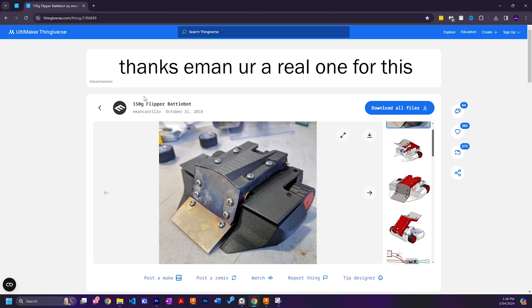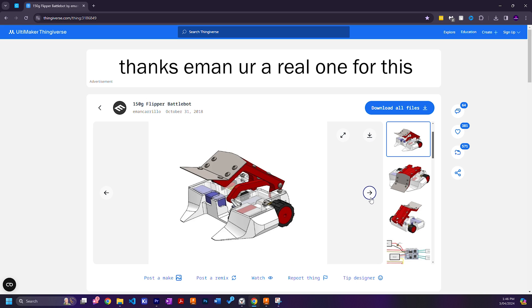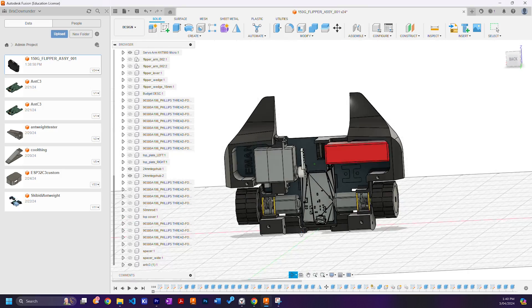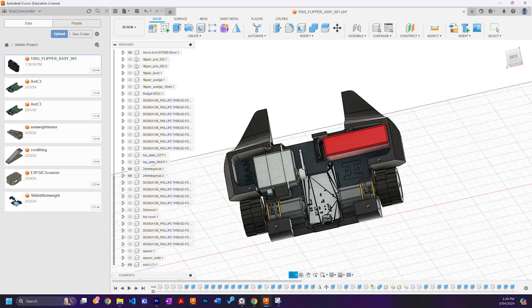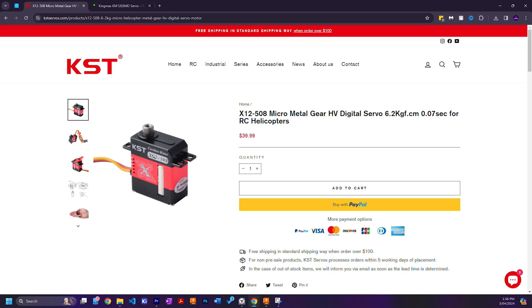In the interest of time, I ended up just modifying a 3D model that Iman Carrillo designed, with space for my PCB and N20 motors that don't suck, with the really high power microservo being a drop-in replacement thanks to having the same dimensions.